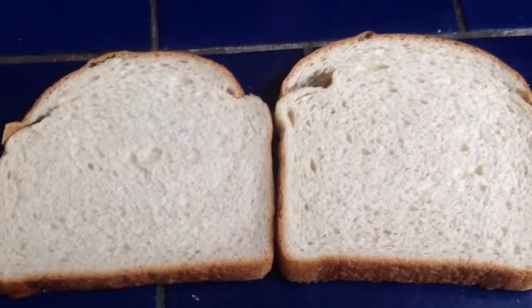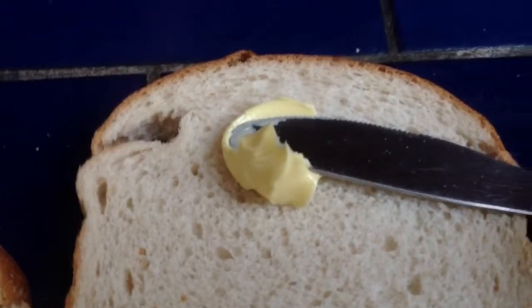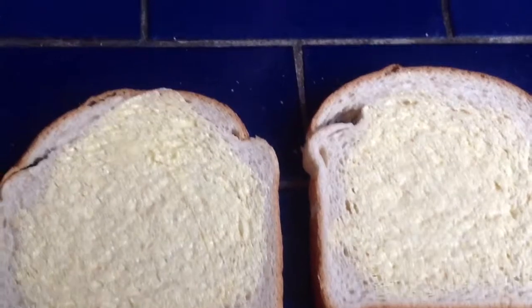Okay, it's time now to butter the bread. Okay, we've done that now and now it's time for the tomato sauce.